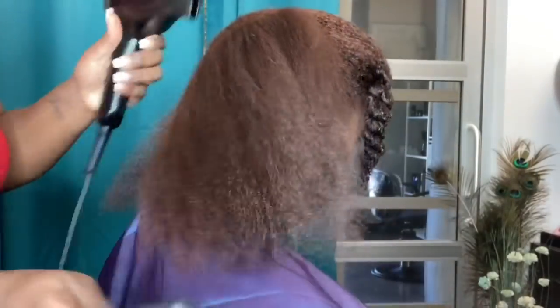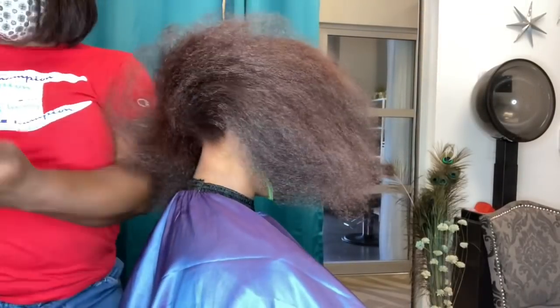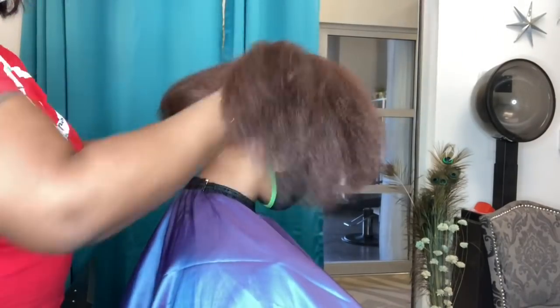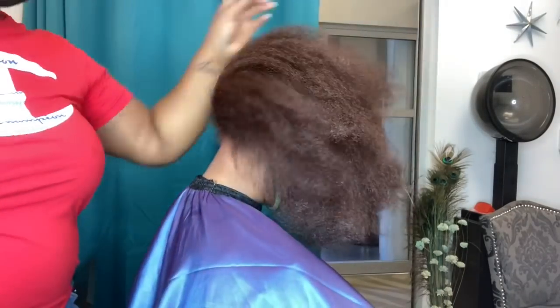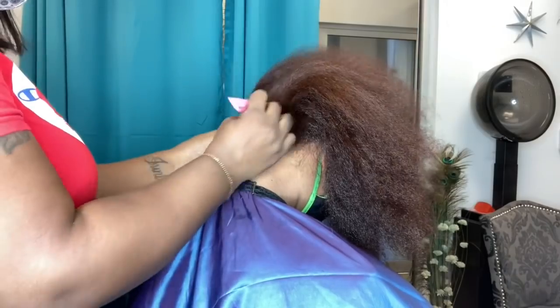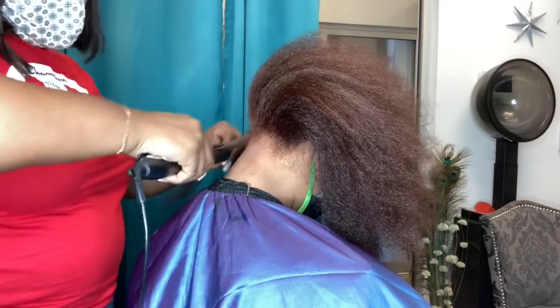Her hair looks amazing. I did shampoo her at the end with our Moisture ELT shampoo and conditioner, which is very important whenever you are dealing with color. I made sure to add moisture into her hair, and then I used a little bit of our Frizz Tamer and Shine Serum, which serves as our heat protectant and also a glossifier for our silk press.